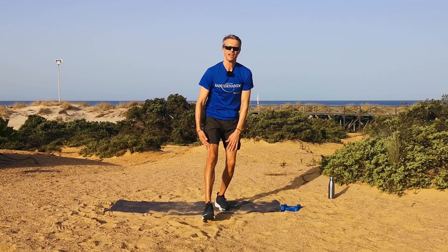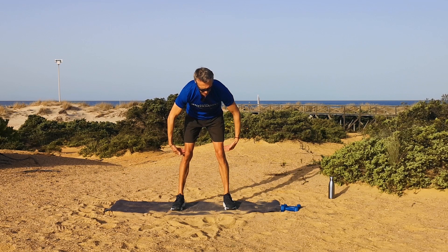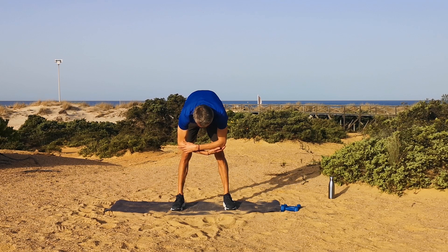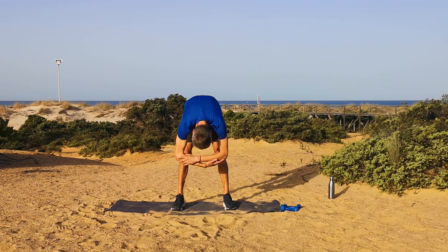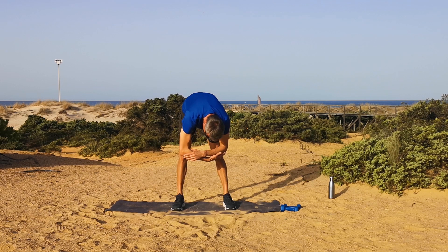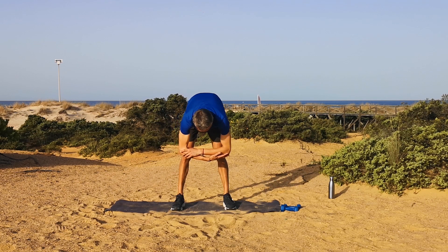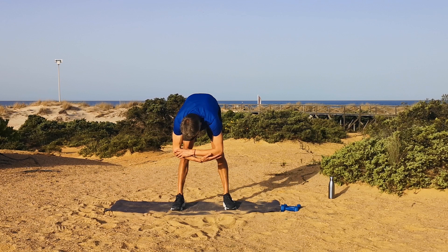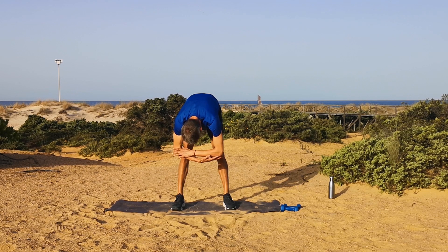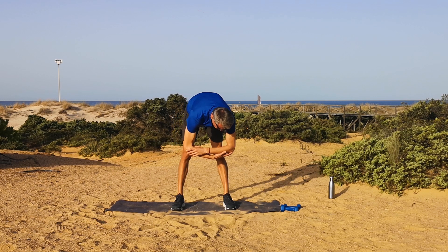And relax — feet together. We're going to bend at the hips, grab our elbows, knees slightly bent — rag doll pose. Just let the head drop down, look at the feet, and just gently twist side to side. Feel that stretching in the lower back, any tension releasing from the upper back and the shoulders. Breathing deeply all the time.